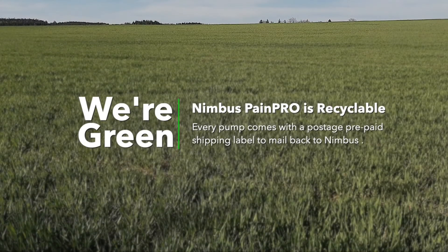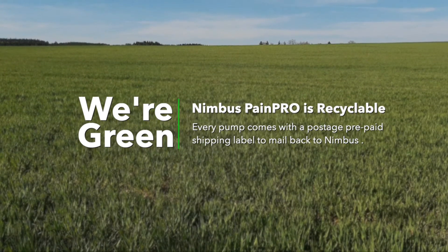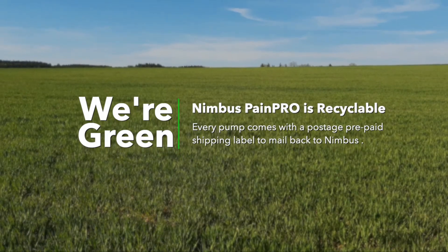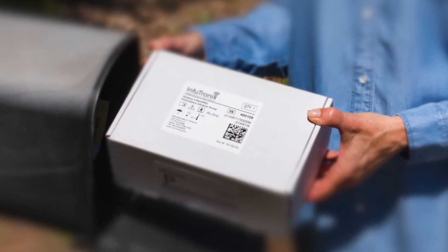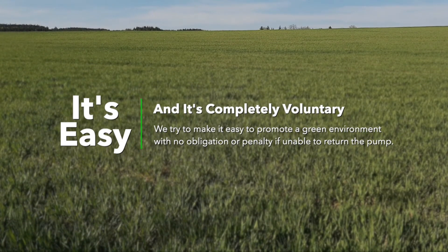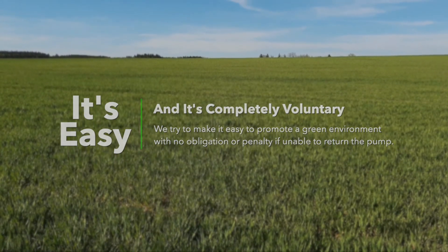We're committed to our environment and helping our customers go green. That's why we've made the Nimbus PainPro a recyclable pump. Inside every pump box is a postage prepaid shipping label. When the infusion is done, place the black carry bag and the pump brain into the white box, seal it up with the postage prepaid label, and mail it back to us. The recycling program is voluntary, and we do not penalize the patient or the facility if the pump is not returned.